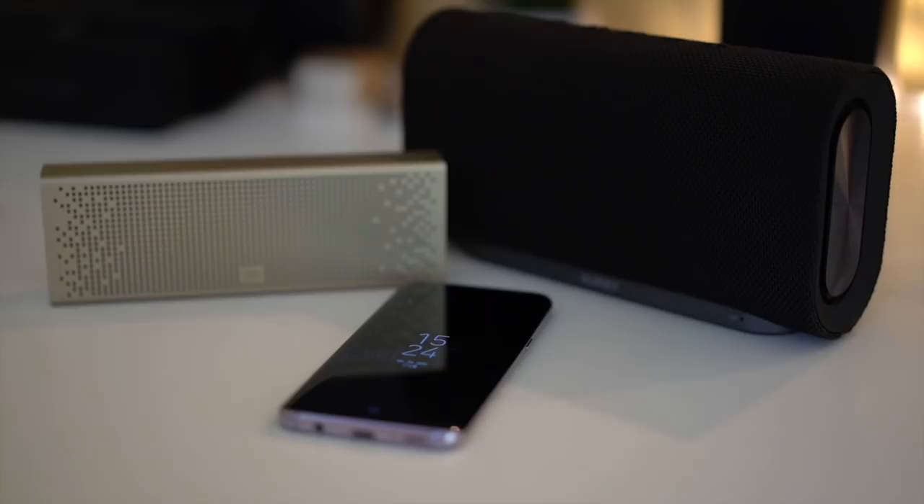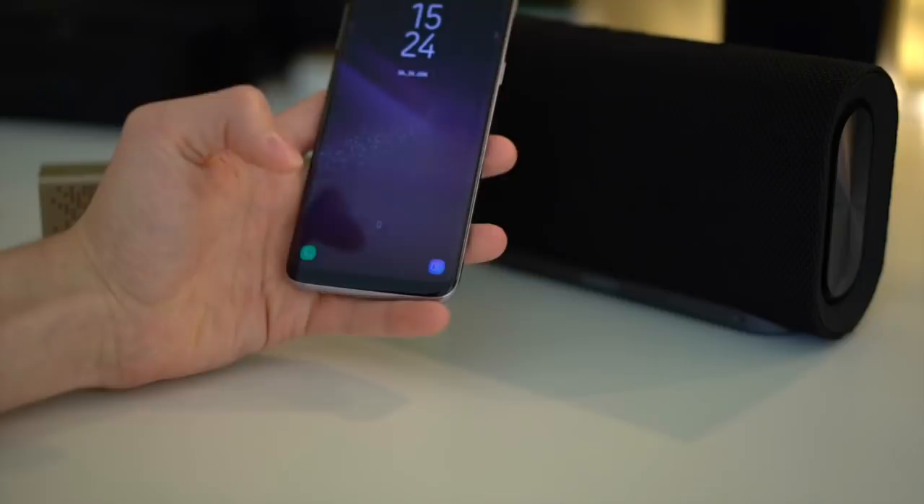Bluetooth 5.0 also has four times the range of Bluetooth 4.0, so you can place the Xiaomi Mi in your bathroom and the UE Orb in your kitchen and you will hear the same music. You can even control the volume separately. So let's turn both on and connect them to the phone.